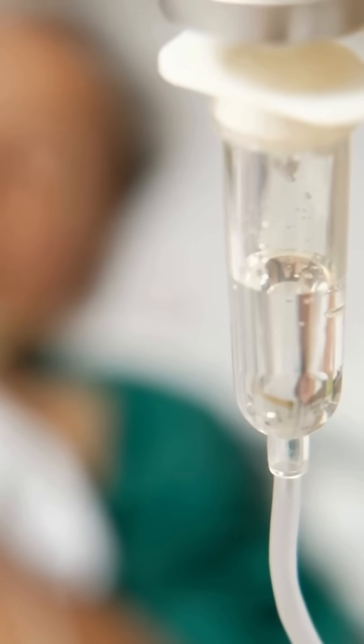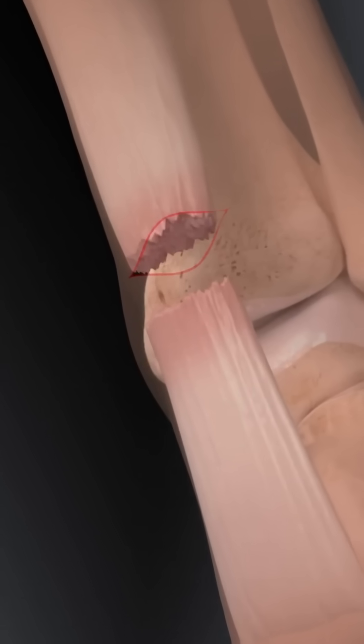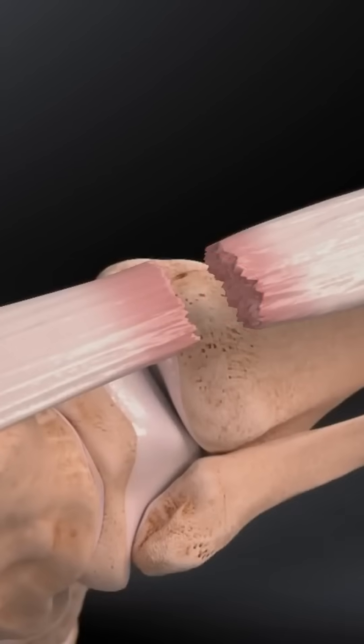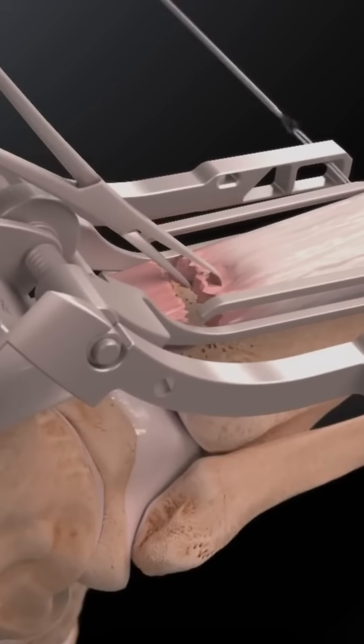You're put under anesthesia, completely asleep. The leg is cleaned, prepped, and marked. The surgeon makes a three to six inch cut along the back of your ankle to reach the torn tendon. They separate the tissue and find the two ends of the ruptured tendon.